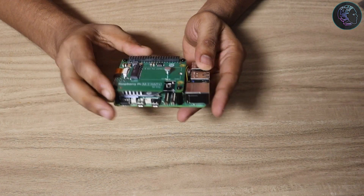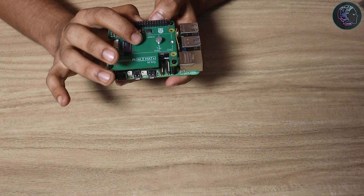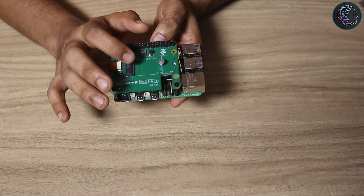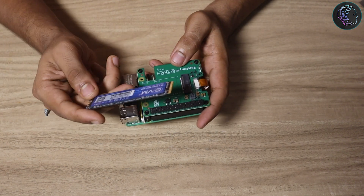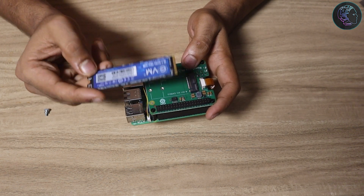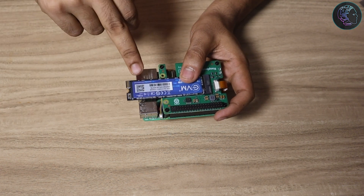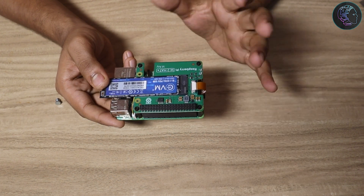We've now connected the Raspberry Pi M.2 HAT along with the active cooler. The final hardware step is adding the NVMe SSD. You should use a 2230 (22mm × 30mm) or 2242 (22mm × 42mm) NVMe — those two sizes fit properly and can be secured with the screw. In my case I'm using a larger NVMe for demo purposes so it won't screw in perfectly, but it will work fine. Just insert it at an angle, apply light pressure, and secure the screw. That completes the hardware setup.